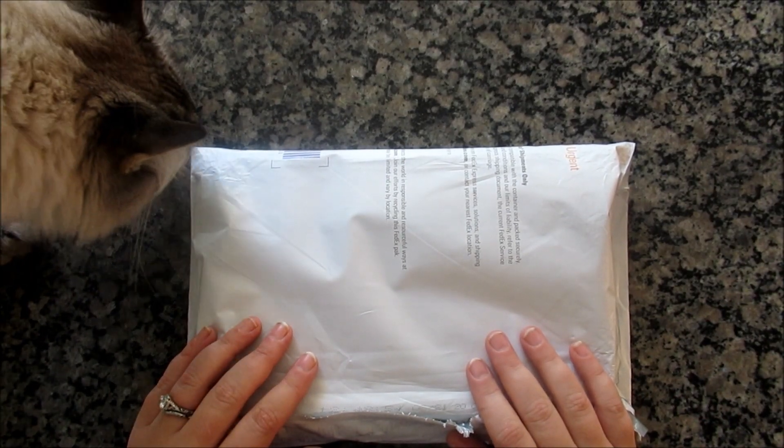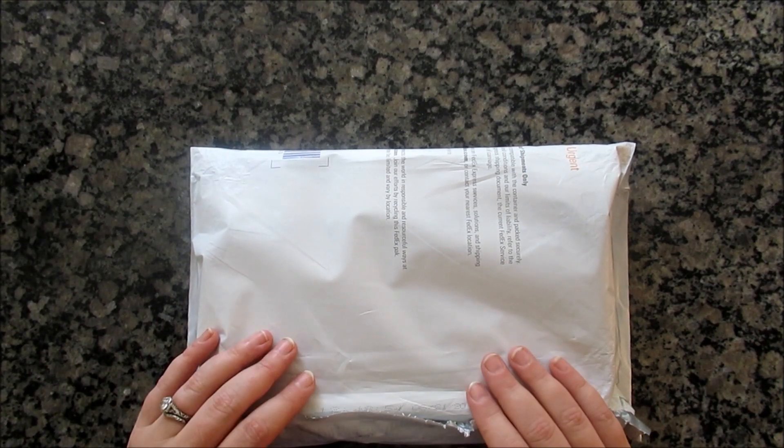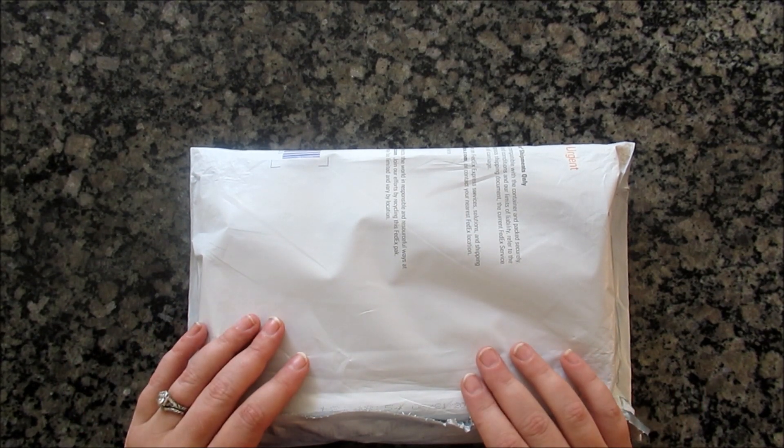Good morning, all my fellow Sparklers. Welcome to my channel, Wonderland Tea and Diamonds. And today I'm doing a quick unboxing. This is from a company called Spell Queen. Someone mentioned it on Facebook and I thought, well, I'll check them out.